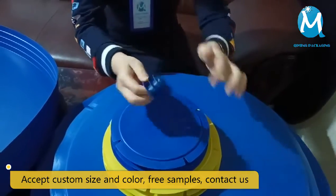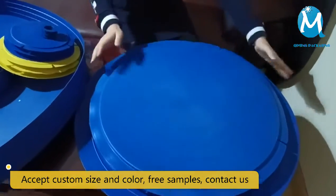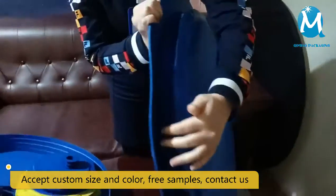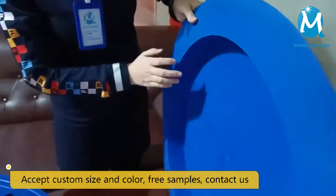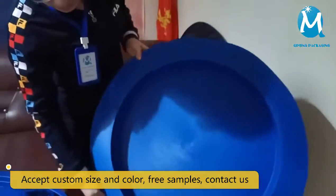Let's take a look at the large size. Compared with my hand, my hand looks so small. Take a look at its thread and front — logo and size can be printed here, along with other patterns you want to print. You can contact us to customize the size and color. See you next time.